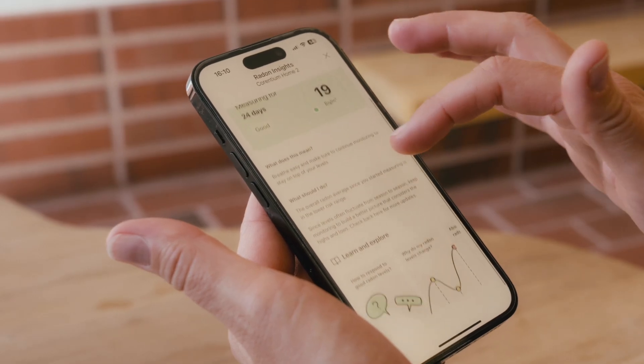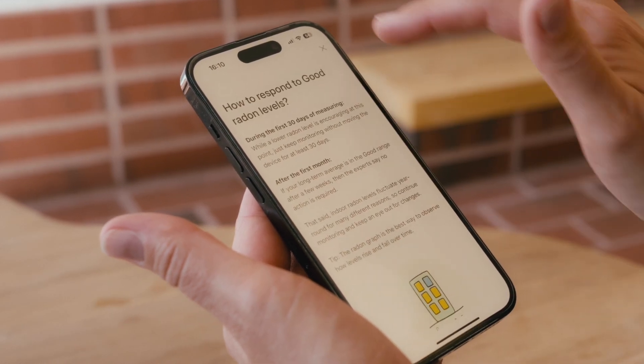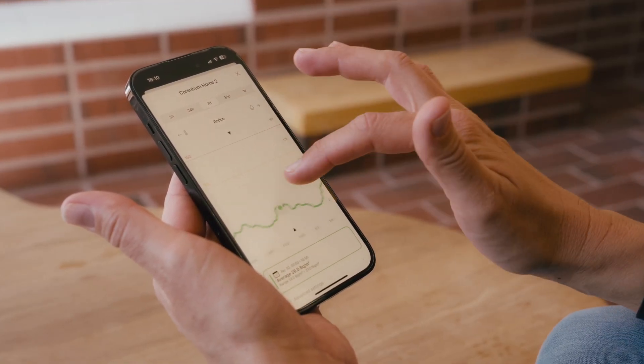During the first few weeks, remember to check your radon insights in the app regularly. You'll learn what your current radon levels mean and get personalized, practical advice. And by looking at the radon graph as it builds over time, you'll spot the trends that tell the story of how radon is behaving in your home.